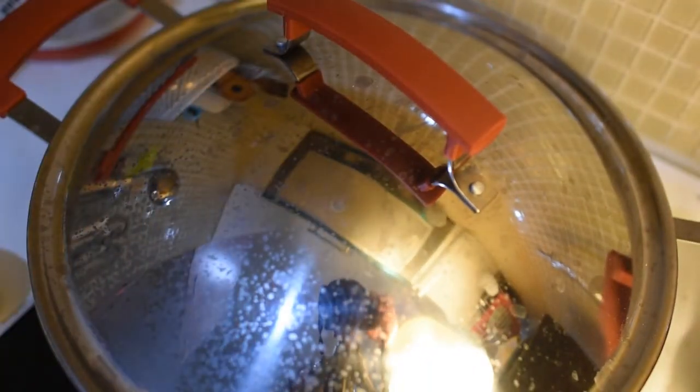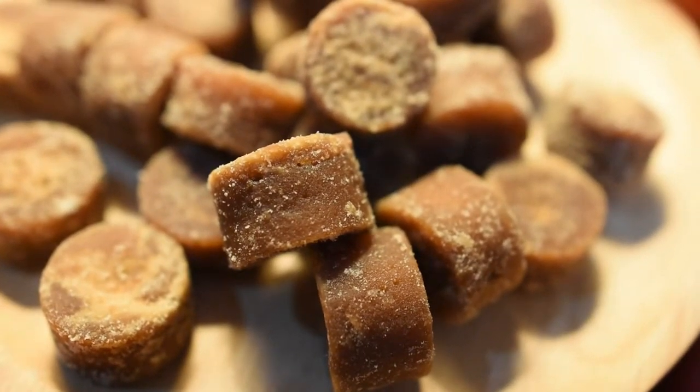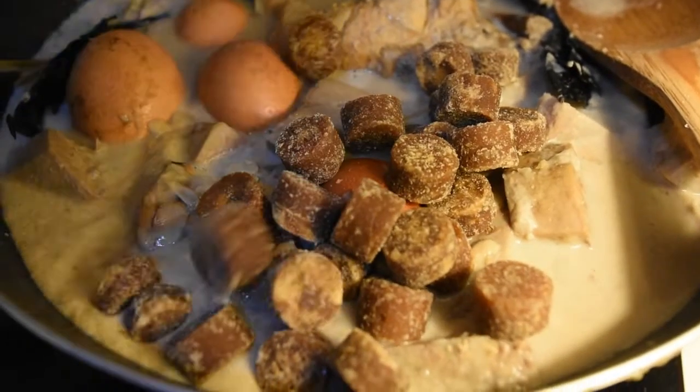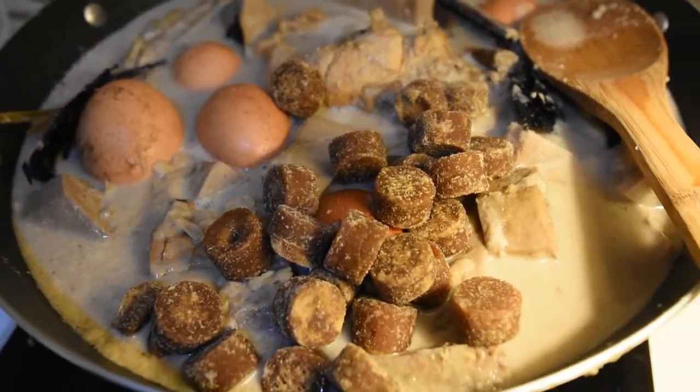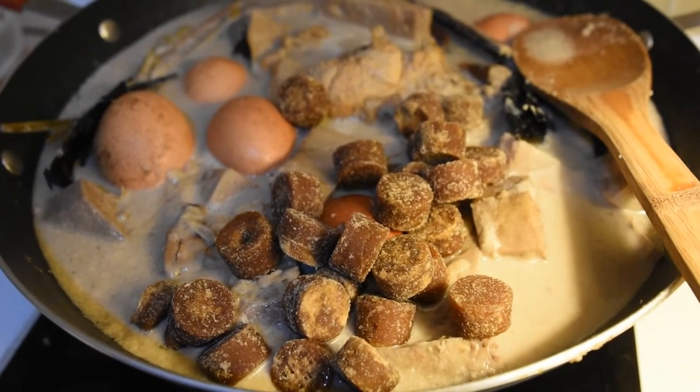If the jackfruit is not soft, it cannot absorb the savory of the coconut milk or the sweetness of the brown sugar. This is slow cooking — it takes a minimum of three to four hours, or even up to 24 hours.